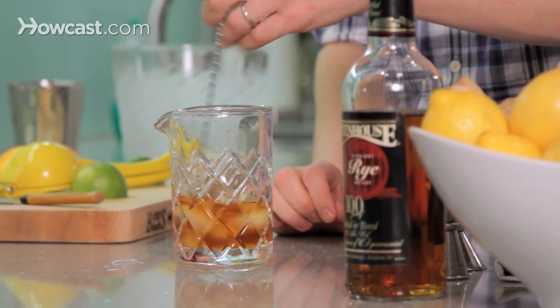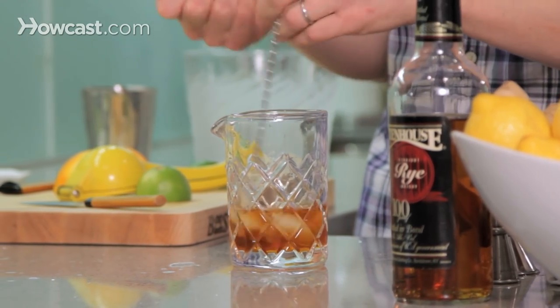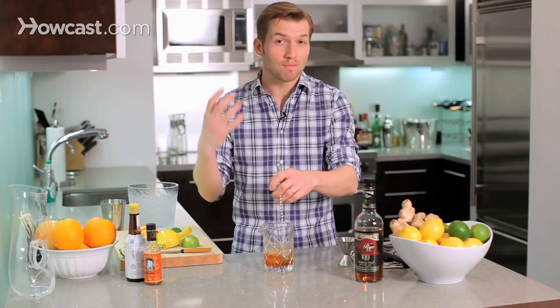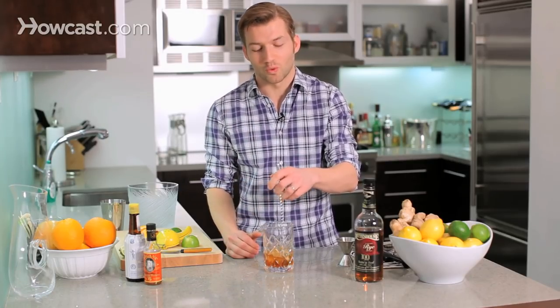Give it a nice stir there. What I did was take a muffin tin, put some water in it, and made these big giant ice cubes. It keeps the drink cold but doesn't dilute it too much — it doesn't get too watery. The perfect balance of both worlds.